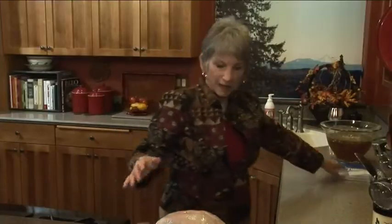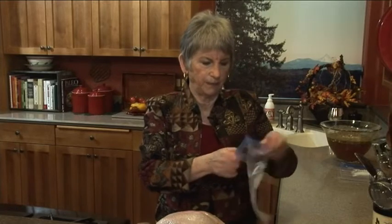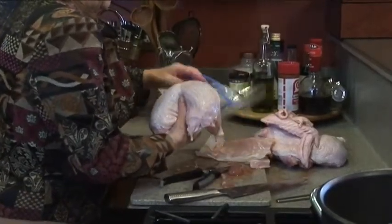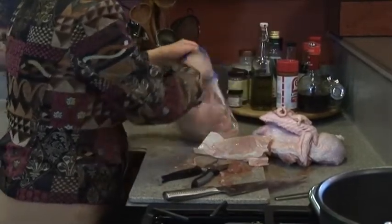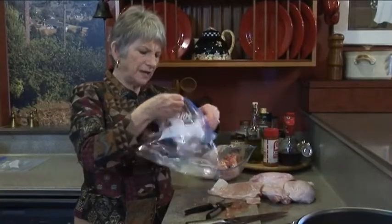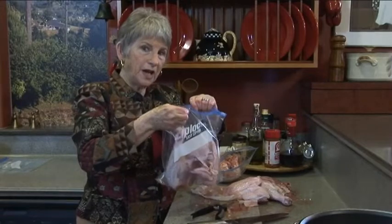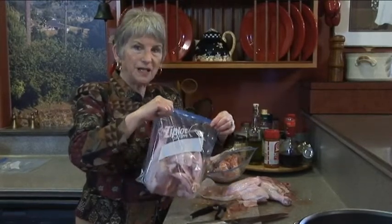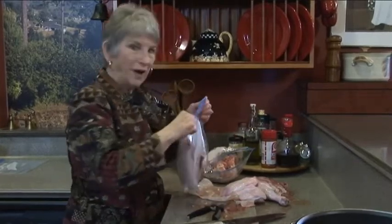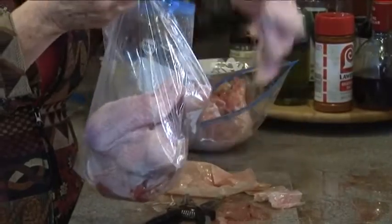I think this one turkey will go in three bags. I'm using zip-lock refrigerator bags, not freezer bags, because they're cheaper and we're just going to marinate for 24 hours in the fridge. The breast takes up a whole bag. I'll do a wing and a thigh together in another bag. I kept the thigh and drumstick together because it cooks longer and makes more drippings - so we want this to roast slowly.